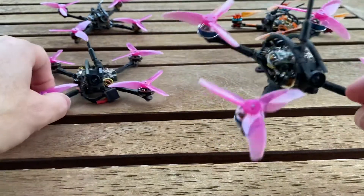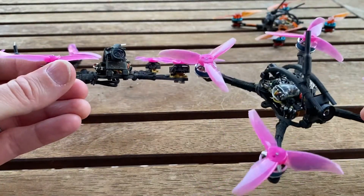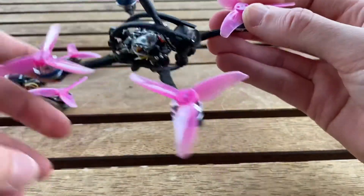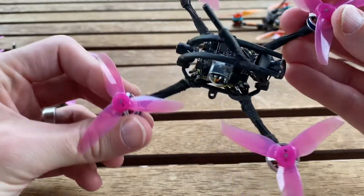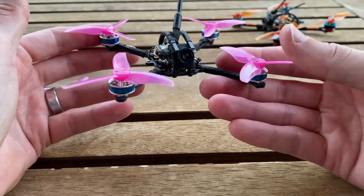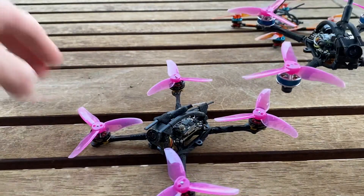I mounted them up on a twin — I like building twins because I like to compare stuff side by side. I've got them on twin Warpig 115s. The main difference is this one has the AMAX 1103s with a Ghost receiver, and this one has the LDARC motors with an ExpressLRS receiver — that new Happy Model receiver, which is just beautiful with a little ceramic chip antenna. The RC link in my backyard has been fantastic, even when I go behind the house.